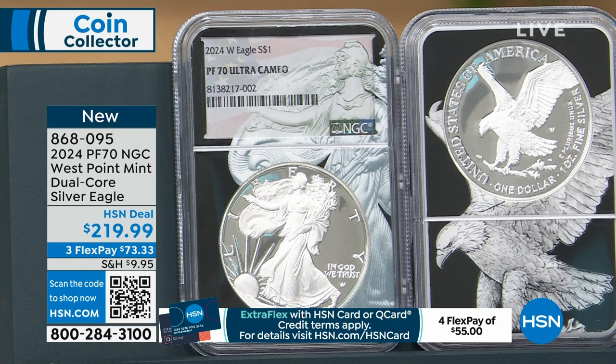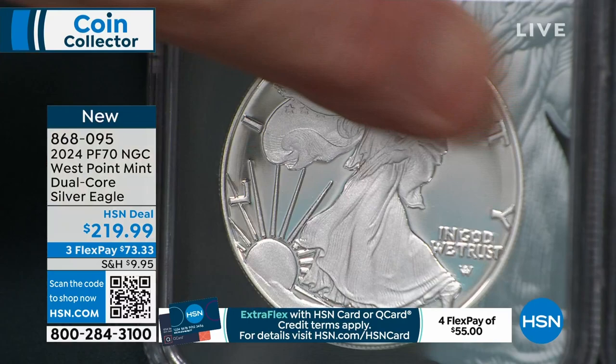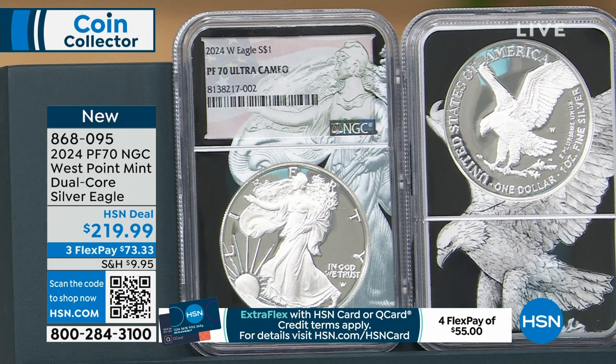This is your look at proof. Proof is not a condition — it's not the same as the mint state coin. The proof is the special collector coin that is struck multiple times at higher pressures, giving you this absolutely stunning mirror finish. The first original proof coins were in the early 19th century — the 1830s and 1840s. Originally, proof coins were done to see what the die looked like, and they would hand those out as gifts to congressmen, senators, and visiting dignitaries. And then everybody started collecting them.